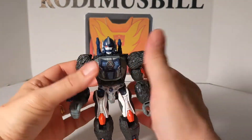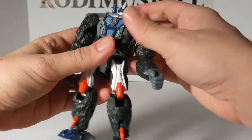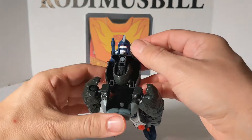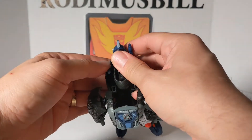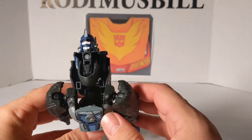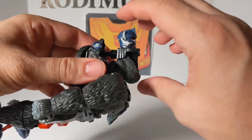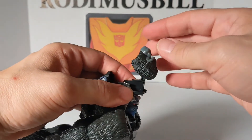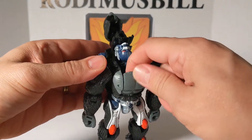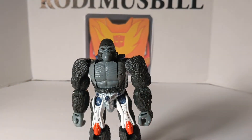To transform: bring the arms down, fold the guns in — you can't keep the guns out for Gorilla Mode. Pull this piece out, rotate, pick the head up, rotate again, then take the chest piece and flip it, and snap it all back in. That is how you do the face transformation.